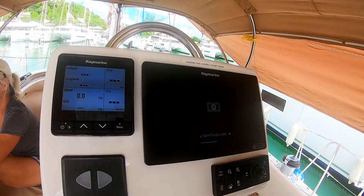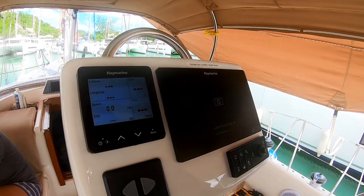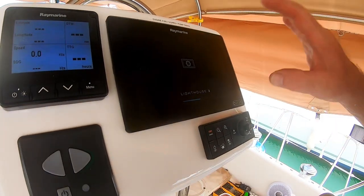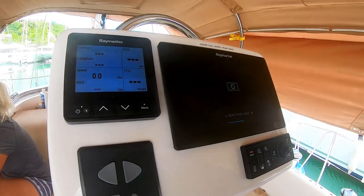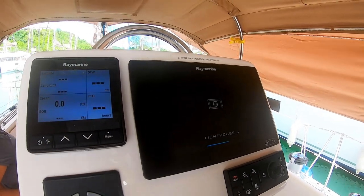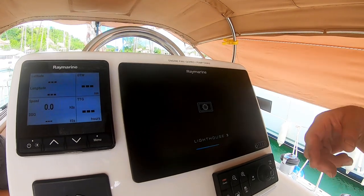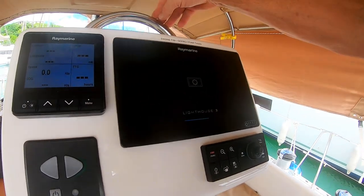Another aspect of this year's refit: you always have to check for chart plotter software updates. In this case, Raymarine puts out an update about every quarter. I download them from the web and load them in — normally from the nav station — but for some reason it failed to take the update today, which meant different software versions on the two chart plotters. So I took the whole pod apart, got to the SD card reader in the back, and put the SD card directly into the plotter. It seems to be taking it now.